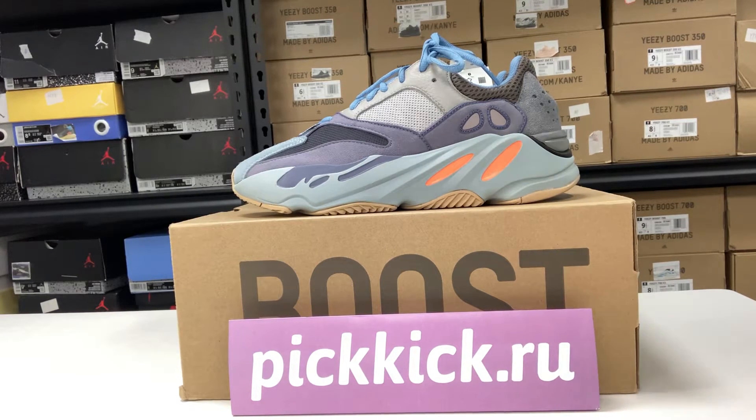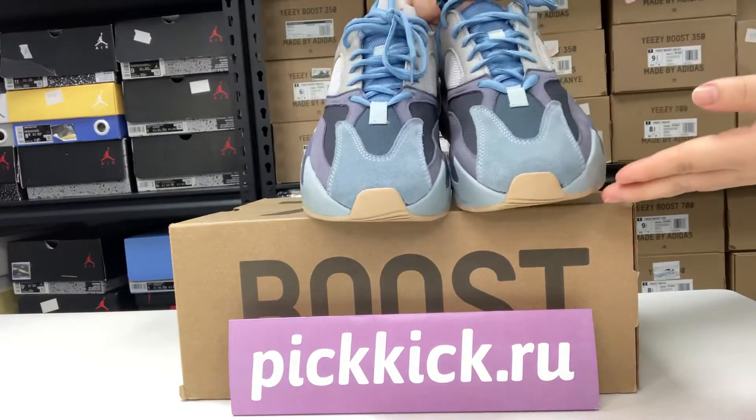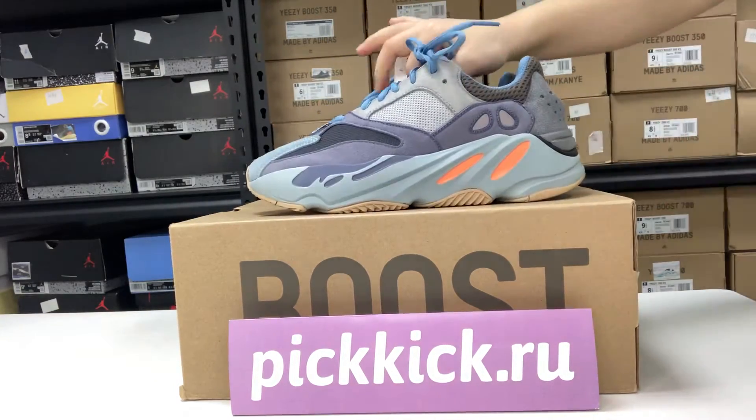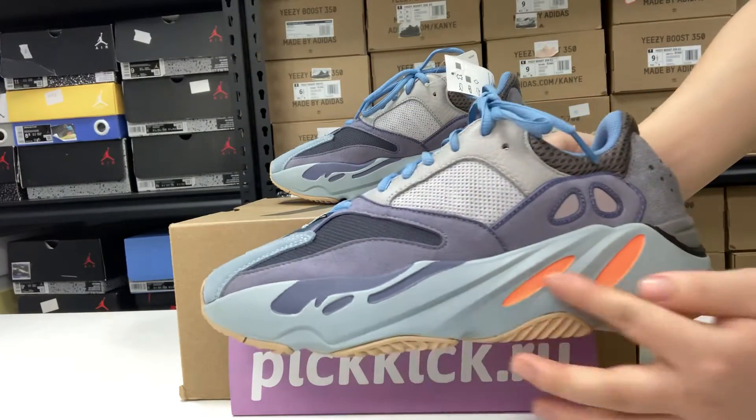Hi guys, welcome to my channel. This is Pick Kick. Allow me to introduce these easy shoes for you. Let's see the details — the side of the shoe and its design.